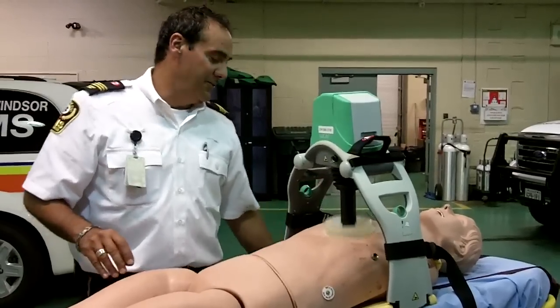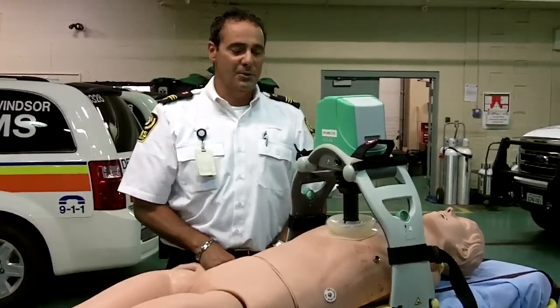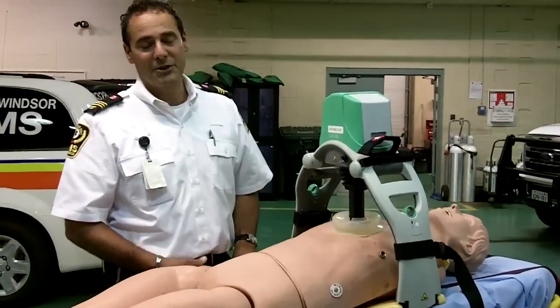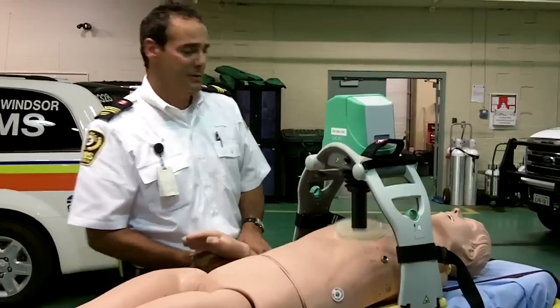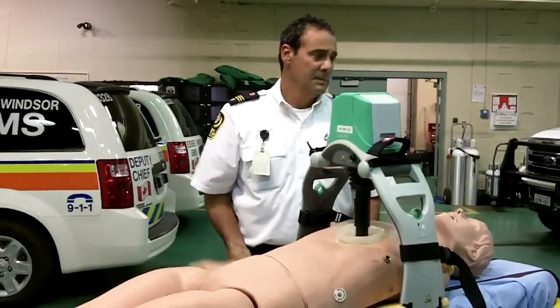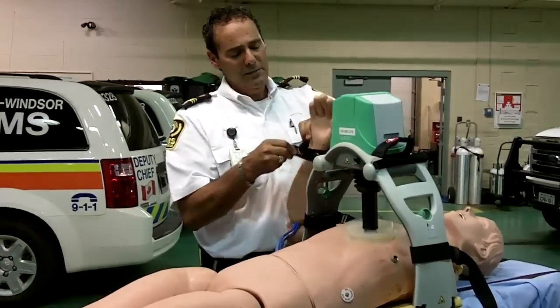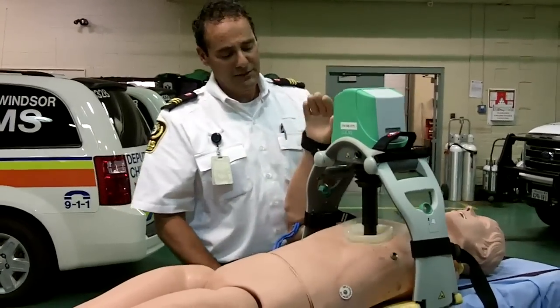It's also very helpful when we have to bring a patient down the stairs — we don't have to stop CPR. As you can see, it's stopped now; that's time for two ventilations, and then it continues. It also has an area here where we can put the patient's arms out of the way for the safety of the patient.